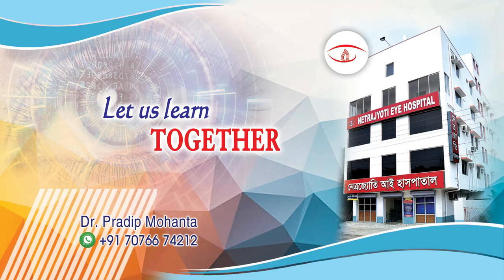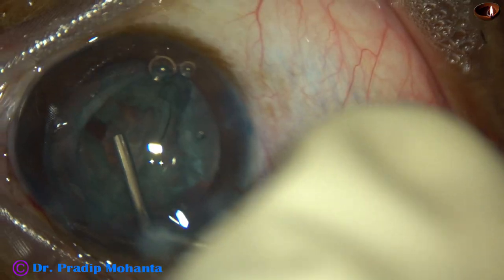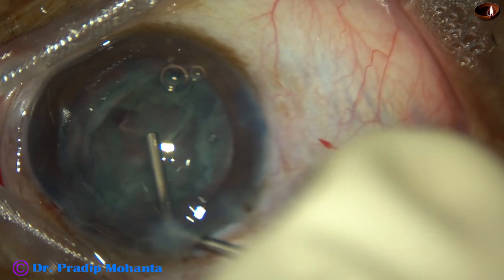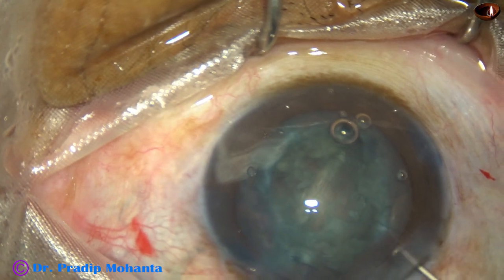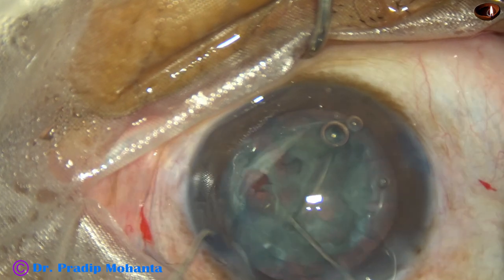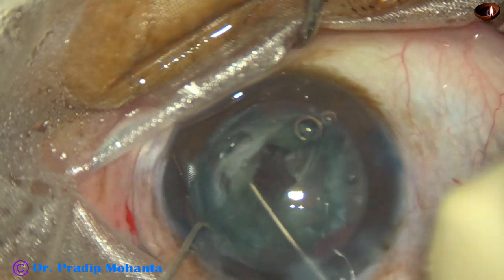Welcome. Let us learn management of a positive capsule rupture. My trainee was trying to hold this hemi-nucleus after dividing the nucleus into two halves — he was trying a stop-and-chop technique — but there is a hole in the posterior capsule as he tries to hold this hemi-nucleus. I took over this case, suspected a posterior capsule rupture, and we will soon see that it happened.